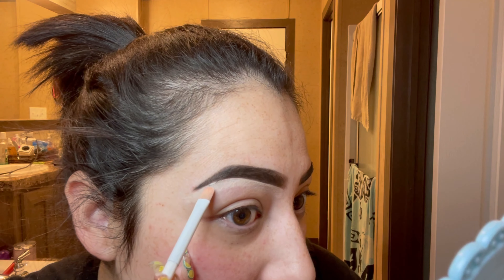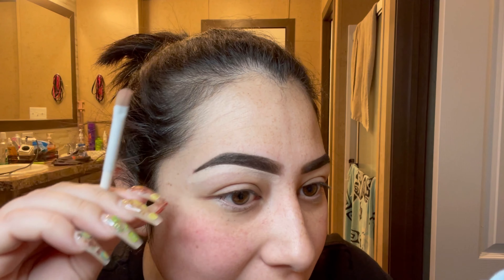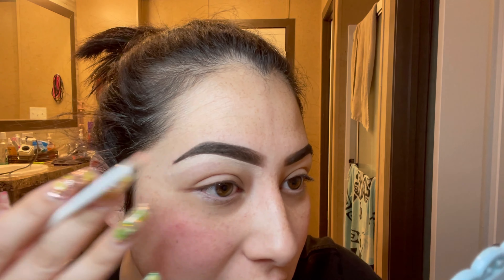If you mess up a little bit, it's fine. Just go back with your pomade and fix what you accidentally removed from your eyebrow. It's a very easy fix — don't freak out. That is the bottom of our cleanup. You can take any excess concealer just a little bit further out.